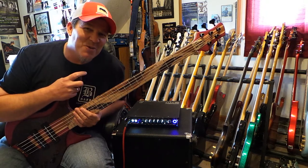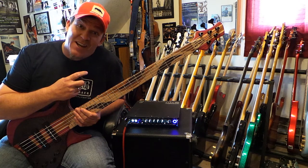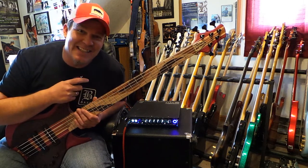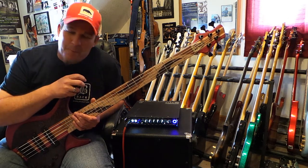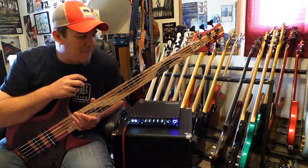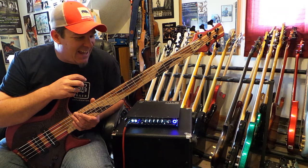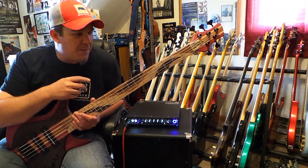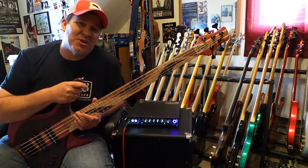Hey friends, this is Andy coming to you again with another episode of Enter the Chill Zone. This is number eight in the series, and I'm just having a great time. I've got a lot of basses here and I work with a boatload of amazing builders and different bass companies. It's a real cool job to be able to feature all these different instruments in a systematic way.